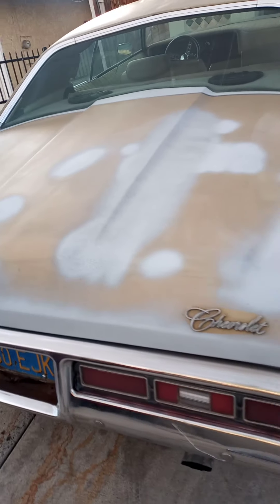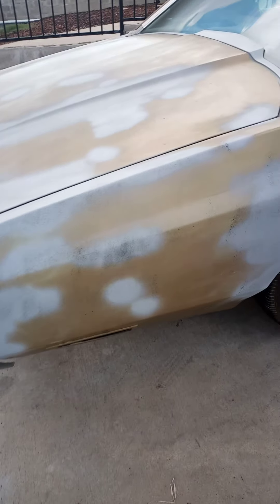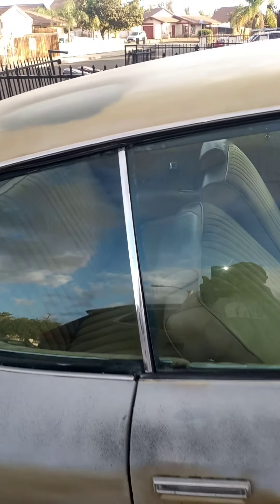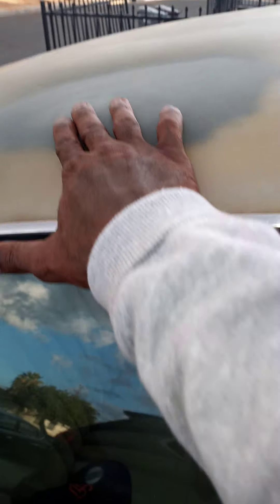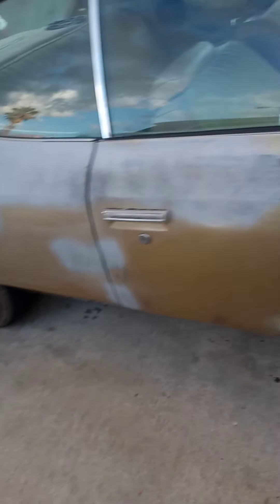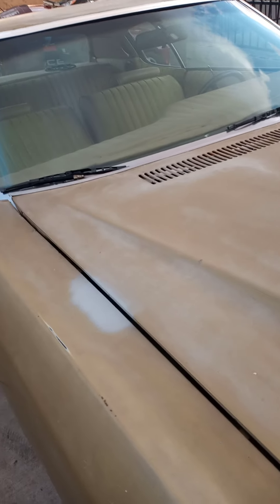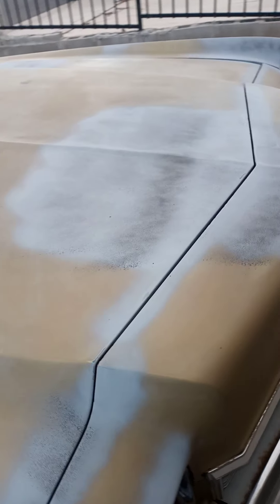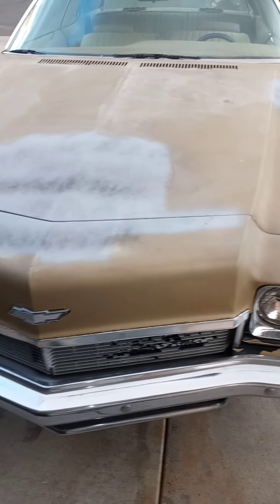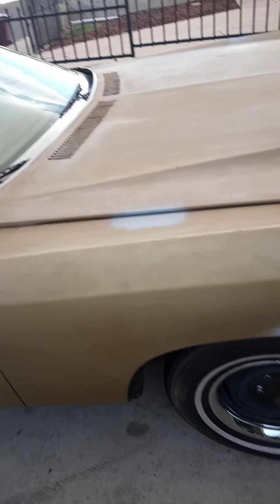Now it's off to be wet sanded. I think I'm going to go over it again with another prime — prime it, get it smooth. After that, it'll be going to the shop. I'll be taking this hood off. I'm going to jump online and see if I can find another hood. If you know anybody out there with a '72 hood, give it at me — I'll need it.